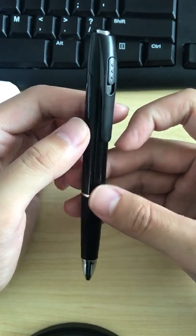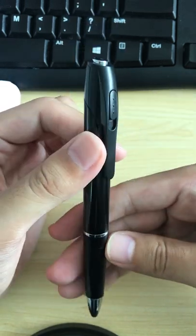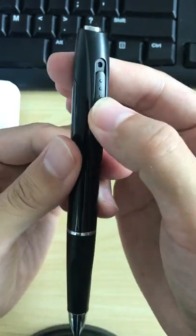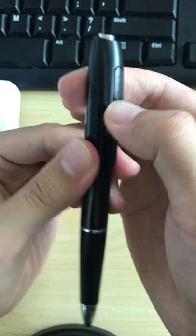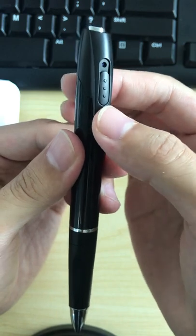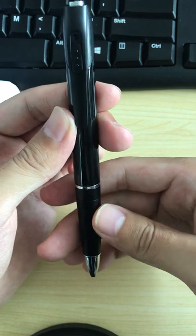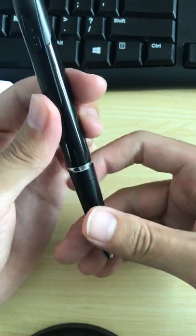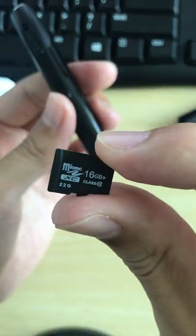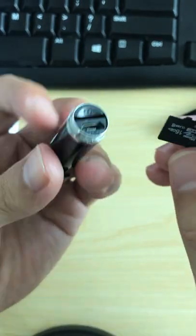This video will show how to operate the PIN camera. You can slide this part up and down to expose the camera lens. Before starting, we need to insert the TF card, also known as the SD card. We insert this SD card into the camera lens slot.